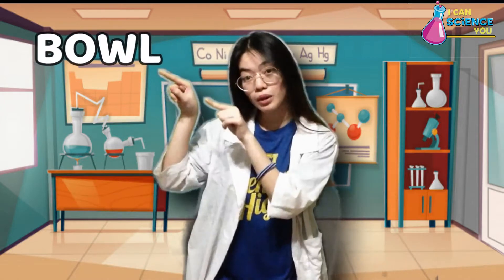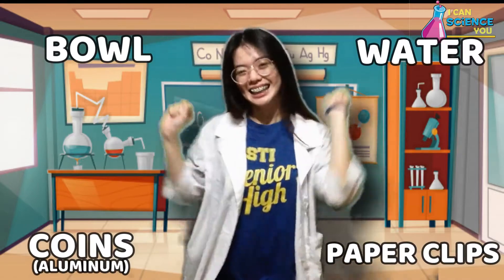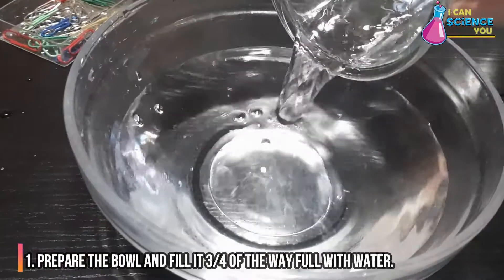On today's experiment, we'll be needing a bowl, water, coins, and paperclips. So what are we waiting for? Let's get into it! The first step is to prepare the bowl and fill it 3/4 of the way full with water.